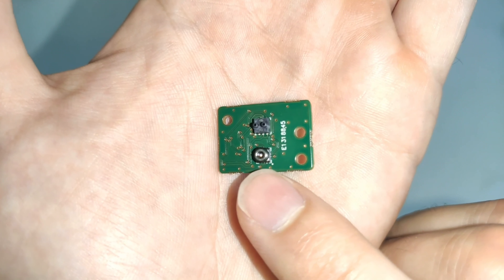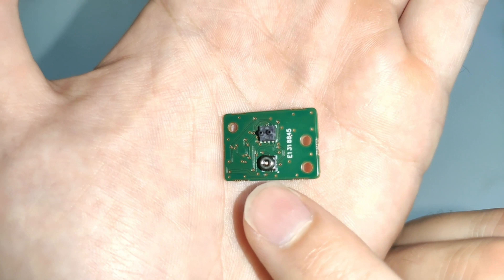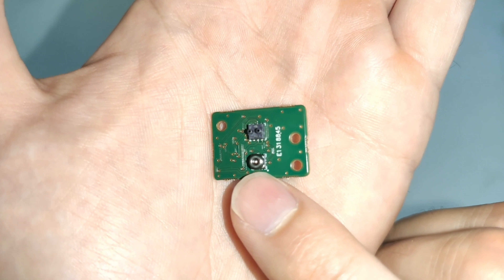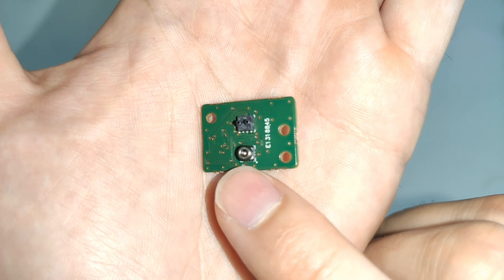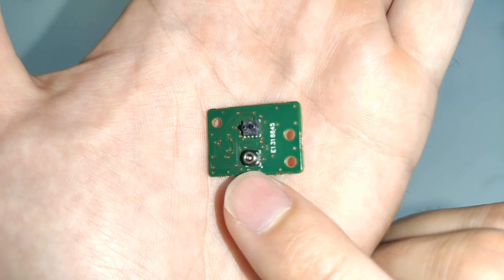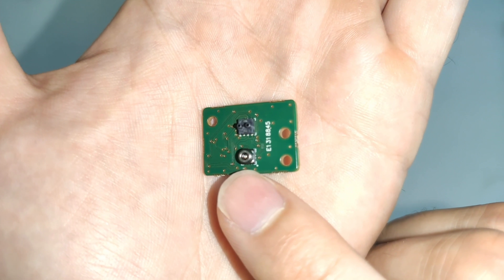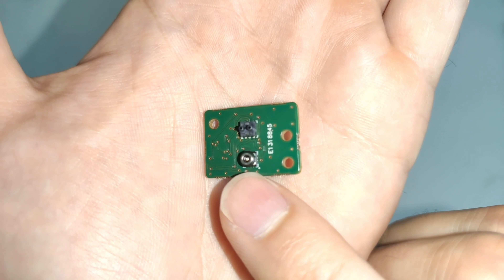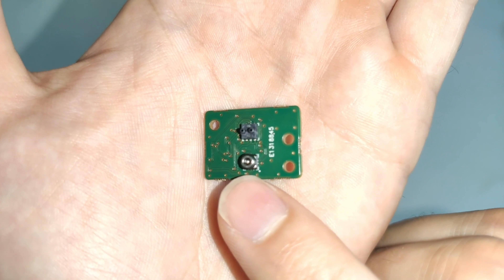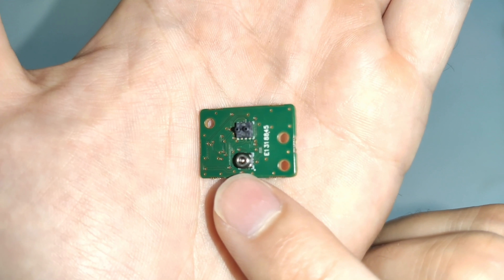The second component is a standard pressure sensor from STMicro. This pressure sensor can optionally be used to pressure compensate the flow reading for applications where you might expect a very large variation in pressure in the flow path — for example, in a drone application where you might be operating over a wide range of different altitudes and you need the absolute most accurate airspeed measurement, a pressure sensor can be used to pressure compensate the reading to achieve the best possible accuracy.